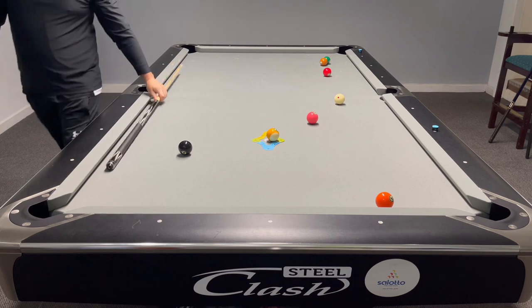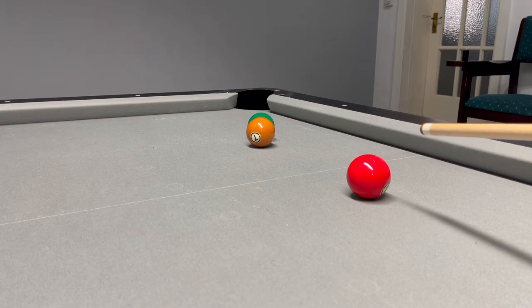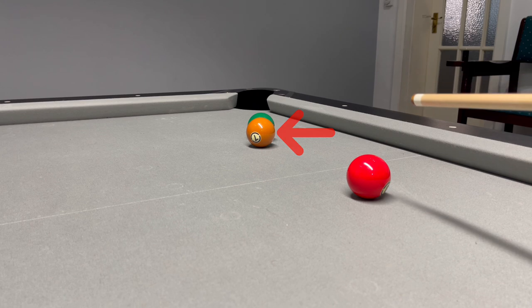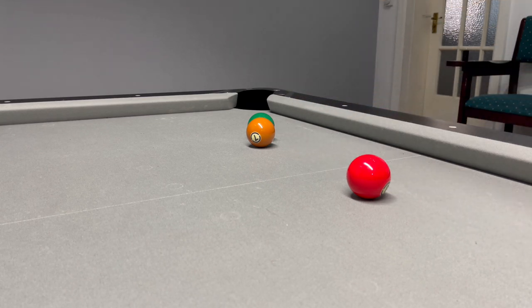Now let's take a look at this. I'm going to be hitting this three onto this right-hand side, which means hopefully the six still pops and throws into the pocket. I'm going to try and control the three near the pocket as well.